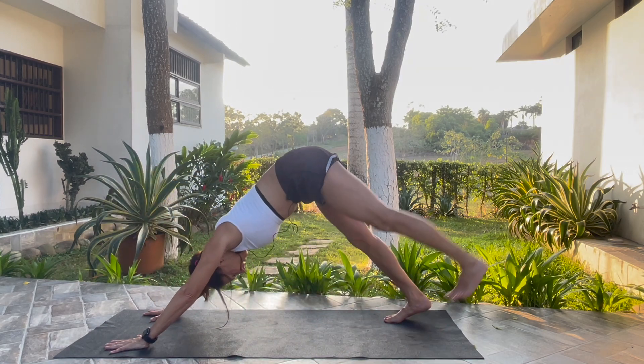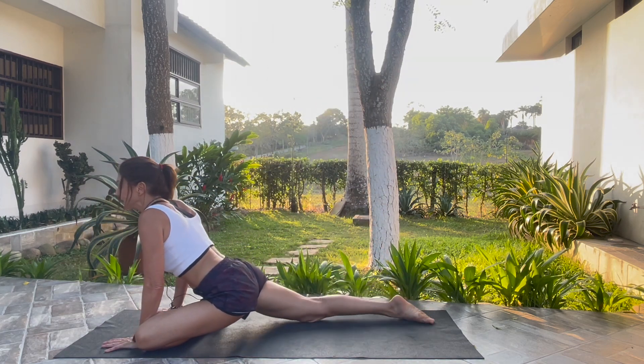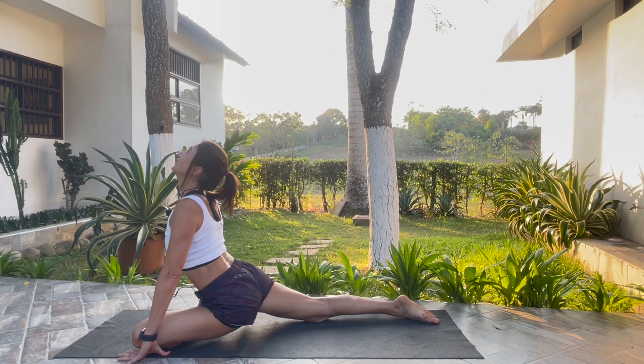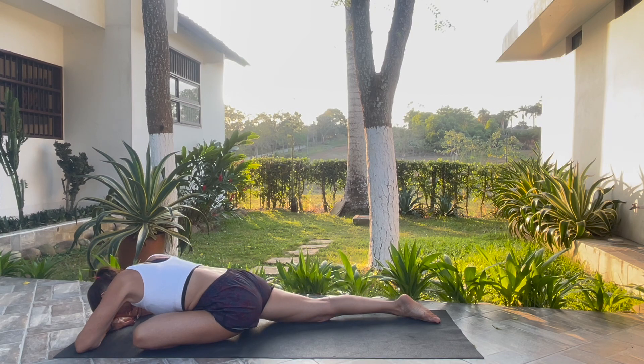Inhale, bring the left leg high. Exhale, pigeon pose. Left knee outside of the left wrist. Extend the back leg long. Inhale, Proud Pigeon — chest is up, gaze is up. Breathe here. And as you exhale, fold forward into your Sleeping Pigeon.